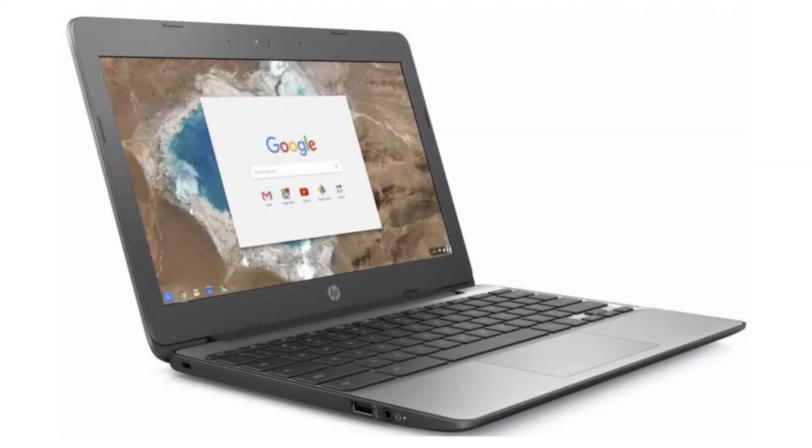It costs $199.99 on Amazon, but of course that is subject to change. If you want to buy this Chromebook, please click on the link in the video description. Thank you for your time.